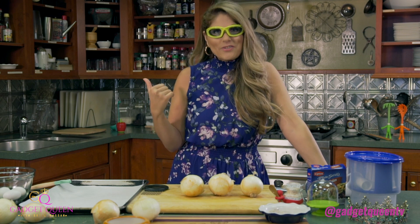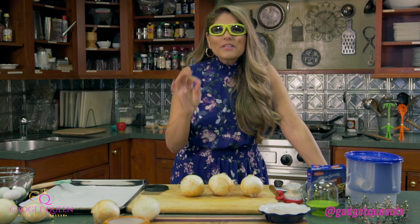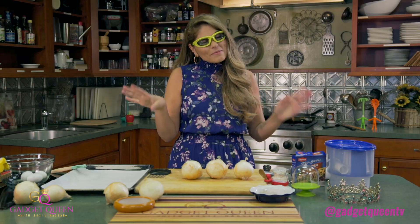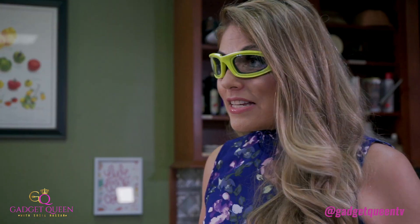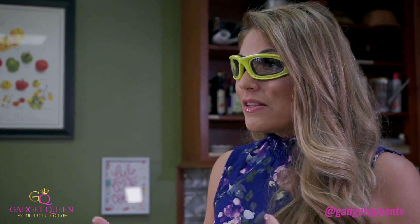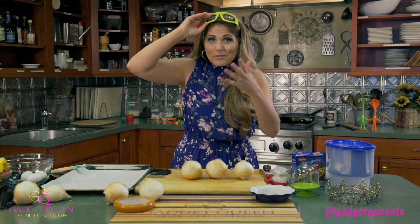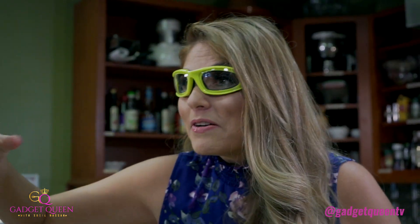I mean, come on, this is a stylish piece, don't you think? This is really great for not crying, not getting your eyes all teared up when you're cooking with onions. I know it seems like a little bit of a silly gadget, but honestly, if you're cooking with a lot of onions like I do all the time, it kind of comes in handy. Plus, if your eye makeup is looking really good, do you really want to ruin that? No.